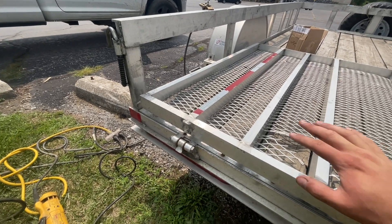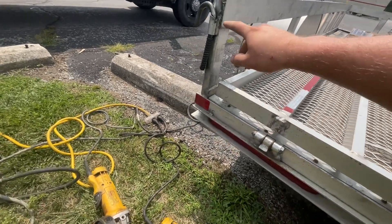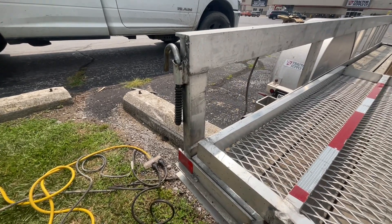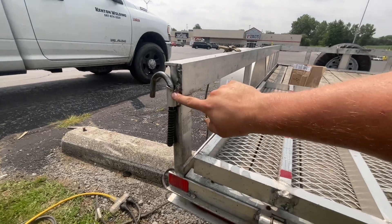All right, so I'm getting set up here on this trailer to start working on it. All four of these really need replaced, but they only gave me one part to do those, so I'm only replacing the worst one, which will be that one.